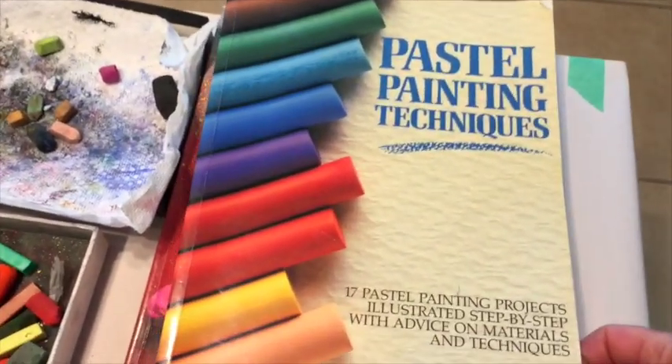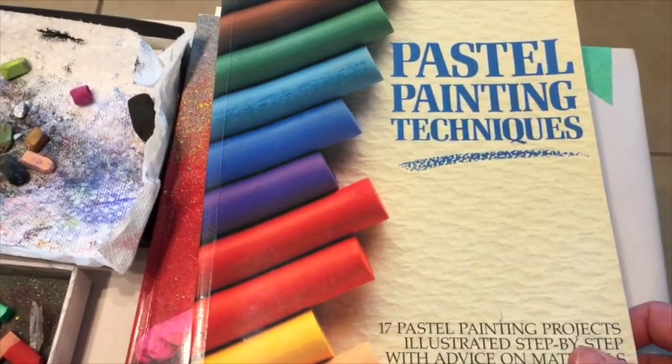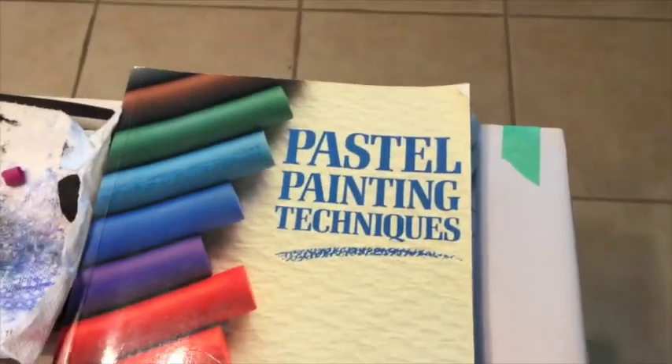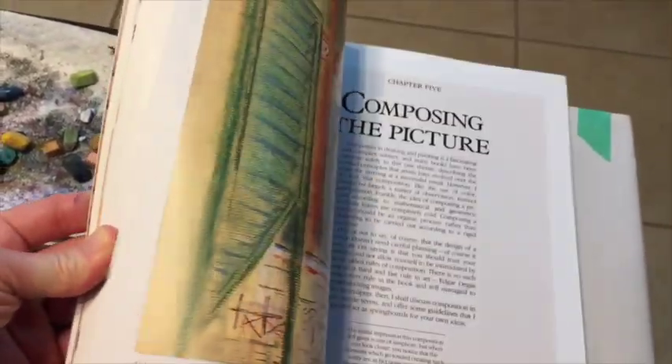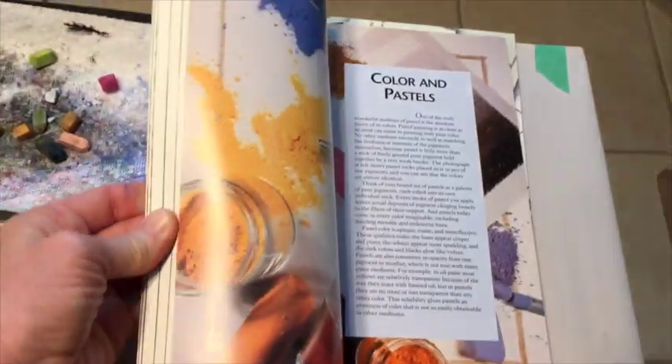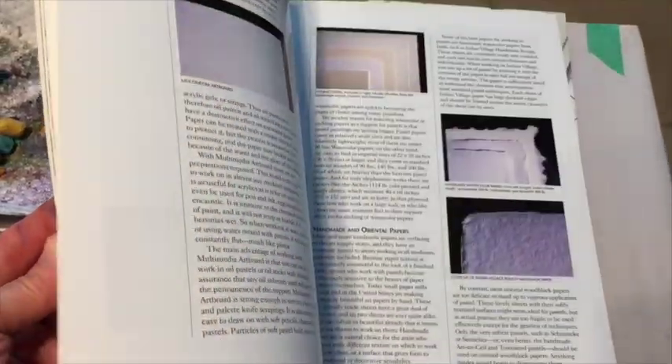I also wanted to point out a couple of really good pastel books for beginners and intermediates. This is 'The Pastel Book' by Bill Creevy, and this one is 'Pastel Painting Techniques.' This one shows you more techniques and ways to use pastels — there's a ton of information on different techniques. All these things become your own personal way of working in pastels; everybody develops their own unique techniques. The other book has lots of information on pastels in general and education about the medium.